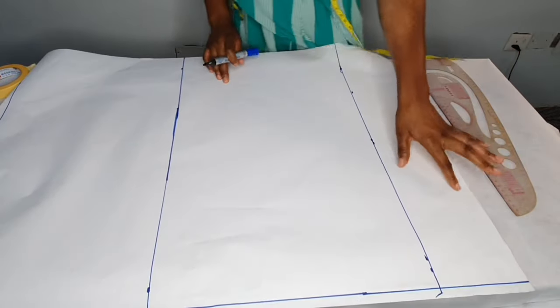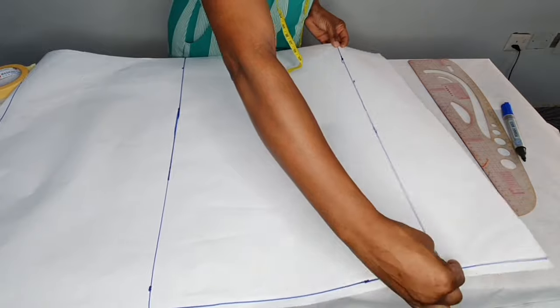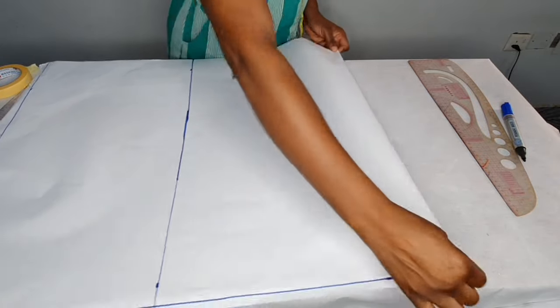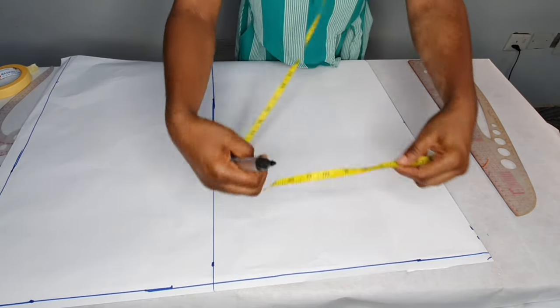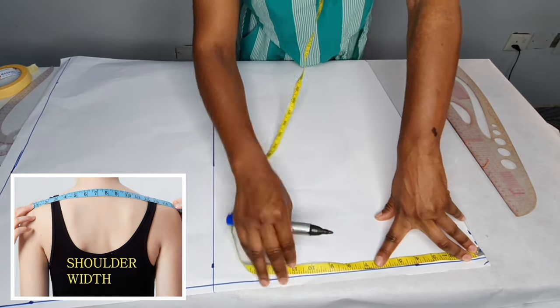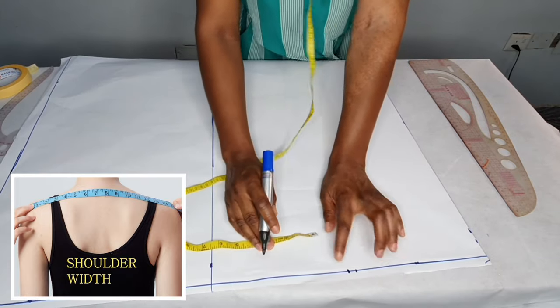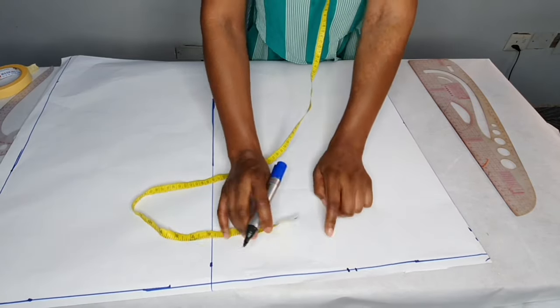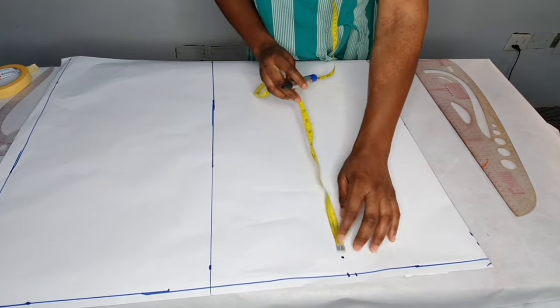This five inches is for the wrap, that is the overlap on the dress. I'm going to fold this part this way — that is the five inches. Then I'll start taking my measurements. The first measurement I'll be taking is the shoulder width, and the shoulder width is 15. 15 divided by 2 gives us 7.5. I added half an inch for seam allowance. Then from this shoulder point I'll come down by one inch for the shoulder slope.